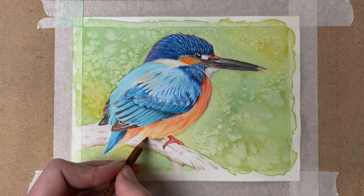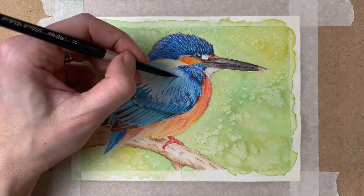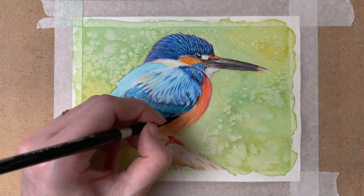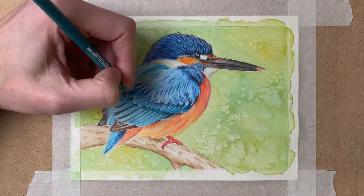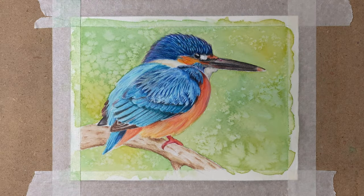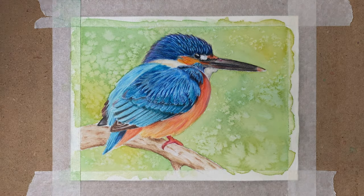So onto the branch that the Kingfisher is sitting on — just adding a light layer of a brown color and some detail, then blending it out with my paintbrush with water on it. While letting it dry, I draw in some more detail on the bird. Here I noticed that everything has to be darkened up a little bit, so I add another layer of pencil, adding more shadows, and again going in with my water to make the colors really vibrant.